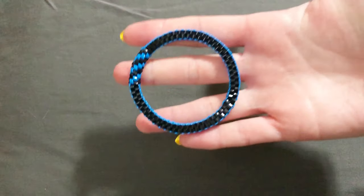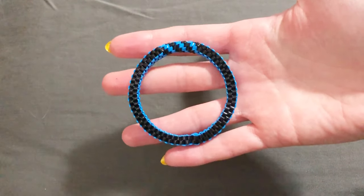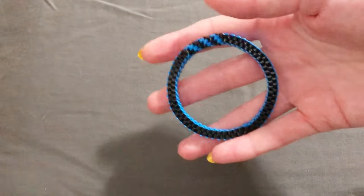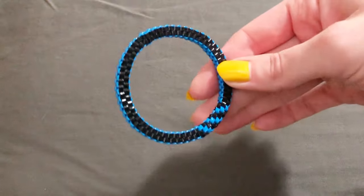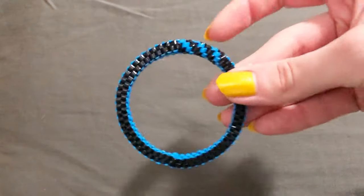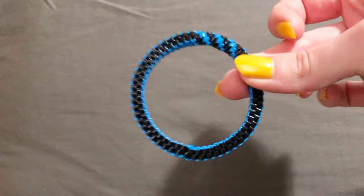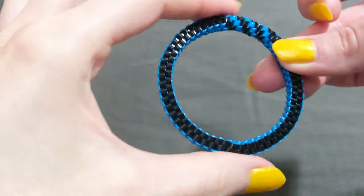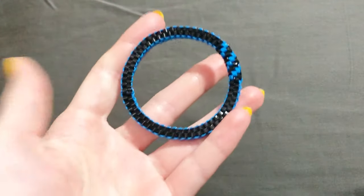Hey guys, welcome back to my channel. Today we are going to be doing another tutorial, but instead of using embroidery floss and making a friendship bracelet, we are going to be making a seamless Rex lace bracelet. I did do a tutorial for these — it was one of the first videos I ever did — and to this day I still get comments that it wasn't clear. I was definitely still in high school when I made that video. Now that I've gained some years and taught more people how to make them, I feel like I can instruct it better, so I'm going to completely redo this tutorial today.